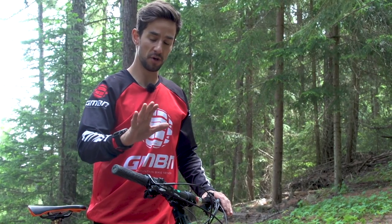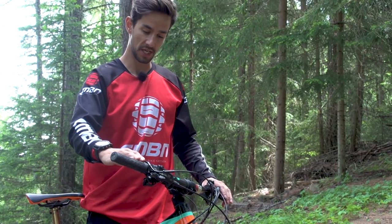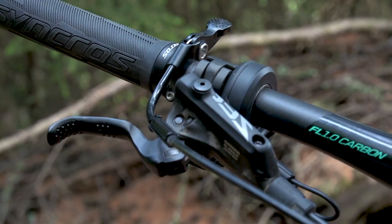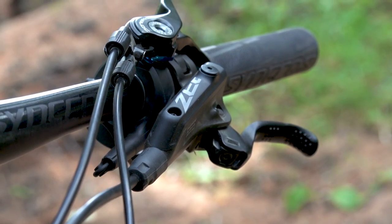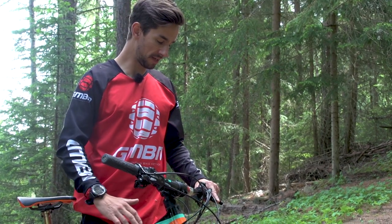Looking at the rest of the controls: you've got the Fox dropper post remote on the right-hand side, Shimano ZEE brakes — so downhill brakes — with 203mm rotors front and rear, so big four-pot brakes. You need those big brakes for a bike like this.